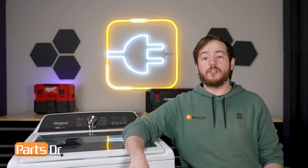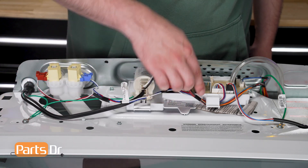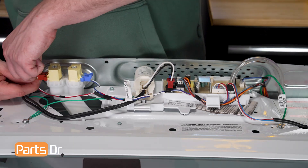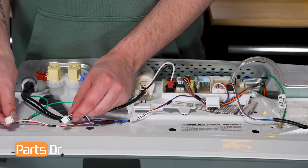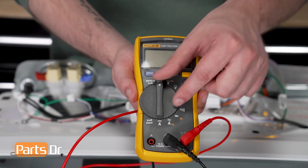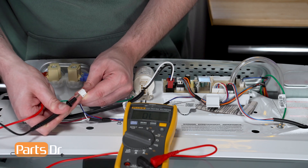Now we'll inspect the wiring from the water valve to the main control board. Do a visual inspection to make sure that the wires are not damaged or burnt. If they are, the water inlet valve will need to be replaced as the wires are not sold separately. With both of the connectors disconnected, trace the wires back to the main control board. Using a multimeter turned to the continuity setting, test each wire. Each wire should have continuity, and if a wire fails the continuity test, the entire water valve will need to be replaced.